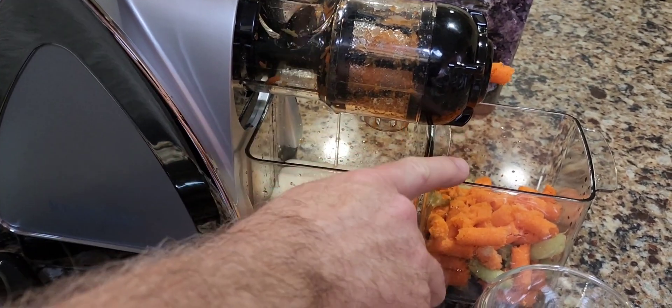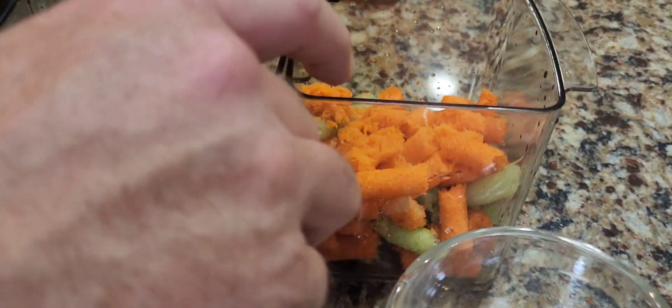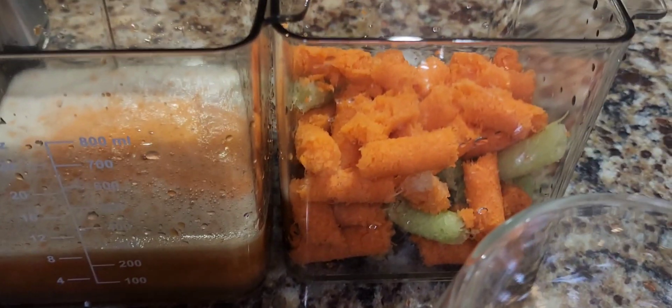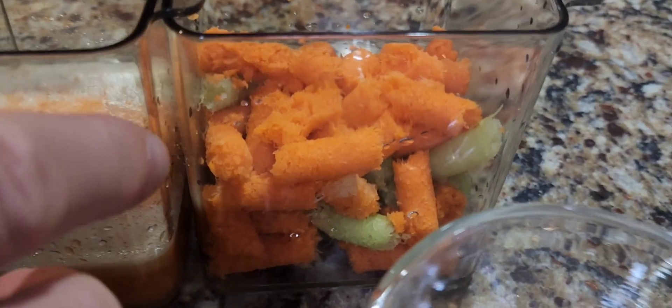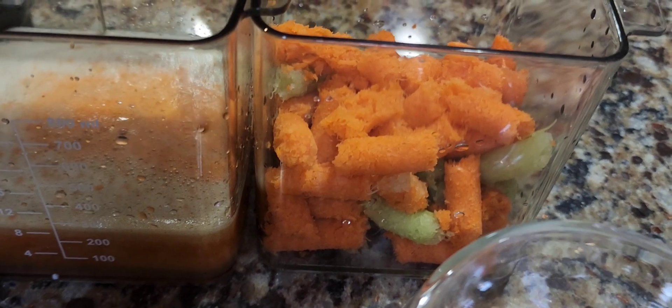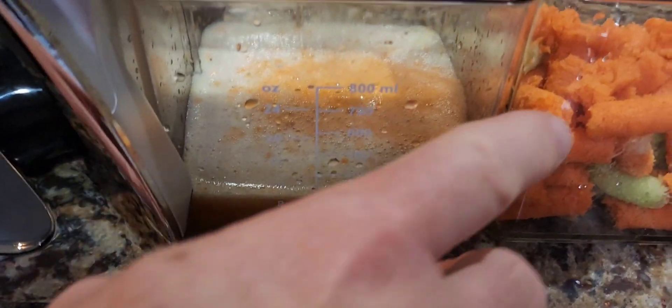I actually like the pulp — I'm going to use it to make a muffin. You can use this type of stuff to make muffins, so you don't even have to waste the pulp. Just put the carrots in first and use them for a carrot muffin.